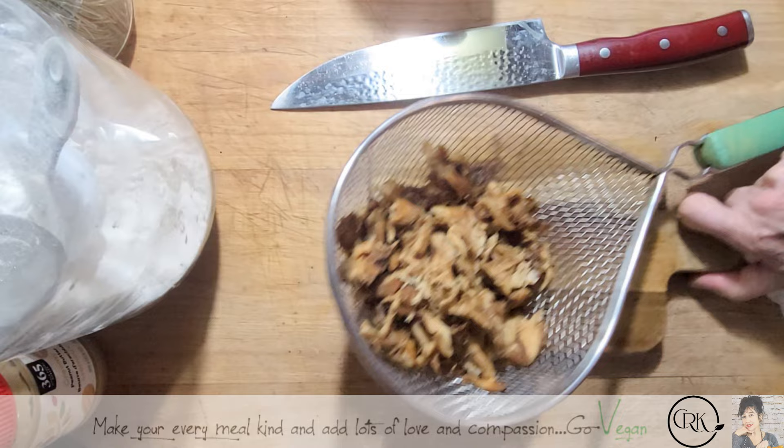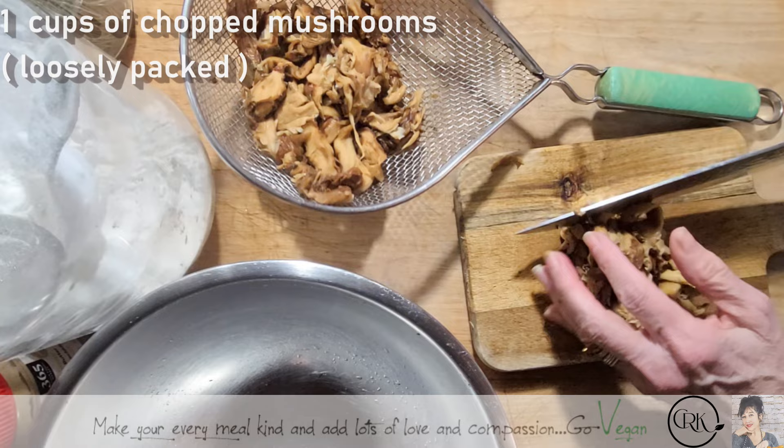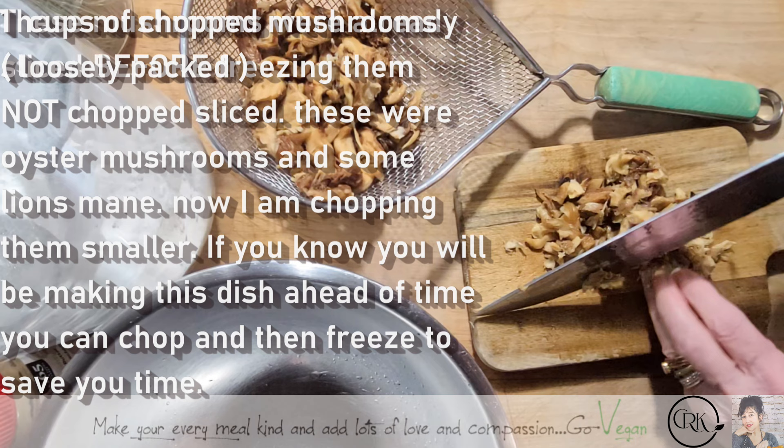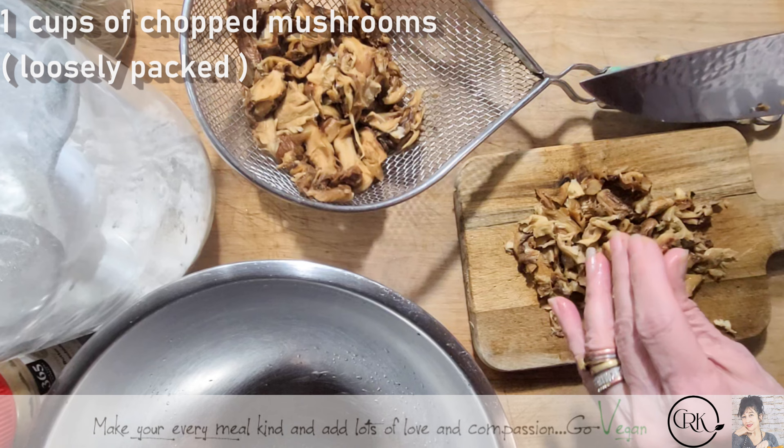I have my bowl here on the side where I'm going to throw everything in. I'm going to start taking some of these and hand chop them. I do not want to just put these in the food processor because the bits are going to be way too small. You just want to give them a nice hand chop where you get bigger bits and smaller bits — they're going to be super, super delicious.